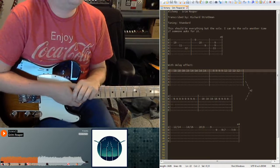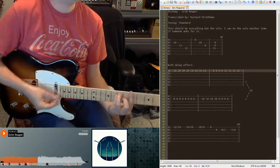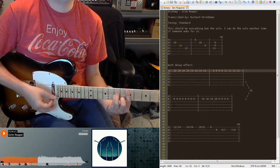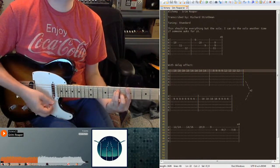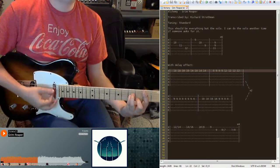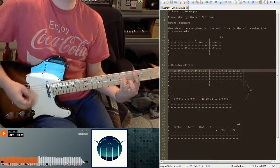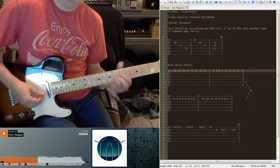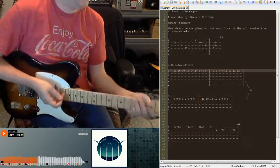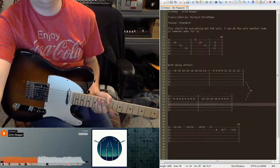I'll probably just leave it at that — I can't really slow down the pace or anything since it's not on the Ultimate Guitar website. Okay, I need to play that part of Caribou by Pixies, but maybe I'll do that tomorrow. Okay, have a good one.